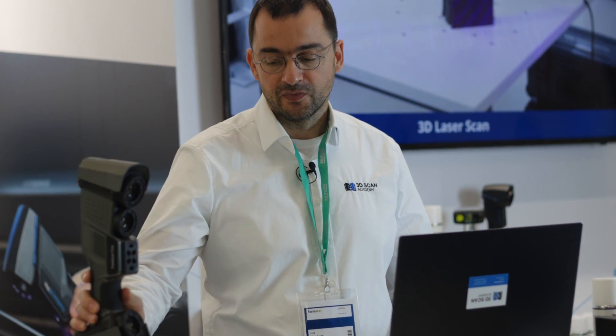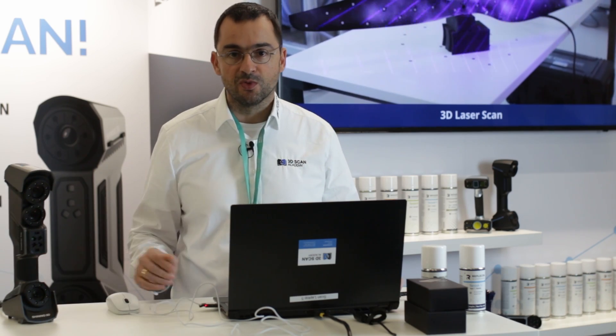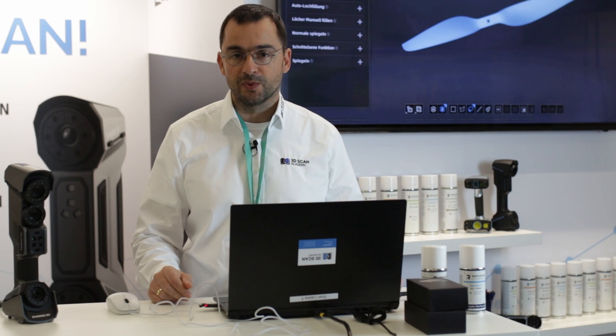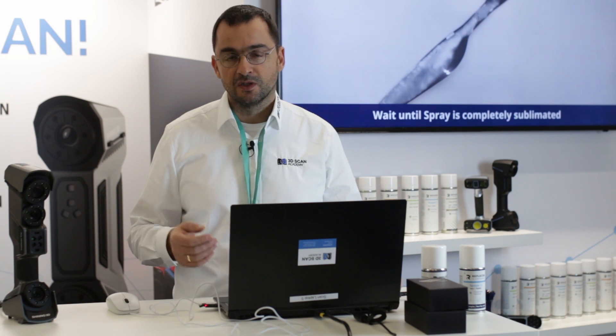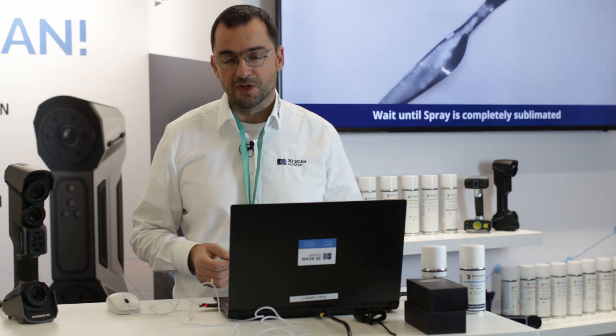That's it for today's video. I hope you liked the introduction of the FreeScan Trio. We'll definitely release more information and videos on the topic, and I'm curious to see where this technology leads. We still have two days of Formnext ahead — if you have the chance, come visit. If not, please like, subscribe, and have a nice day.